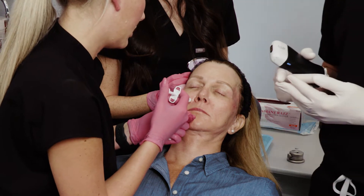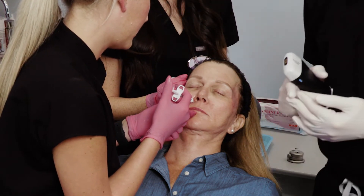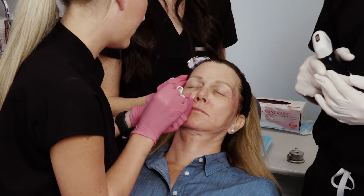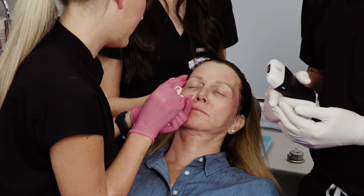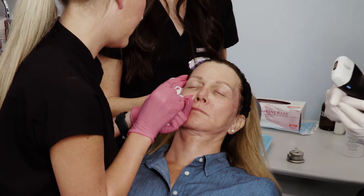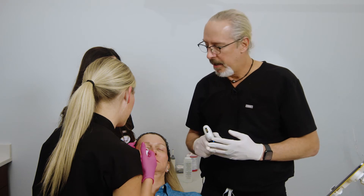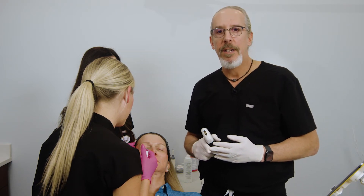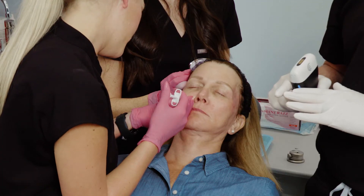So we go straight down and hit periosteum. Now we're going to do aspiration. Keep in mind that wherever you aspirate is the area that you need to be injecting. Now we're going to slowly inject and watch the skin as we inject 0.5.